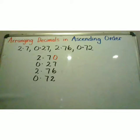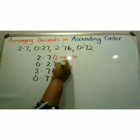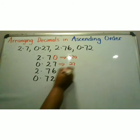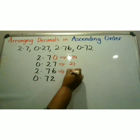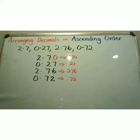Ignoring my decimal point, this becomes 270, this becomes 27, this becomes 276, and this becomes 72. I will now use those numbers to put my decimal fractions in order.